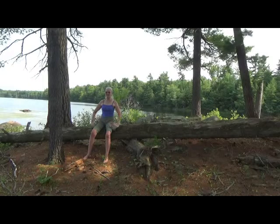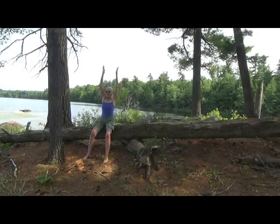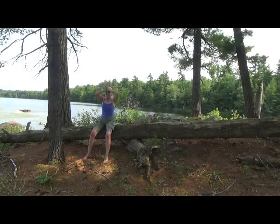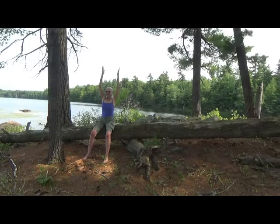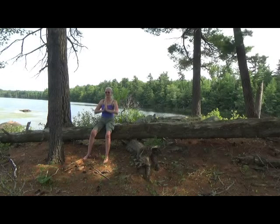Join the palms overhead and then very gently pull the energy down the front of the body. Taking a nice deep breath. Once more, inhale, bring the arms up, press the palms together and pull the energy down the midline of the body. And one more time — arms to the side, press the palms together and pull the energy down the front of the body.